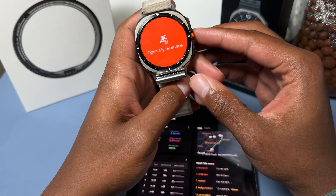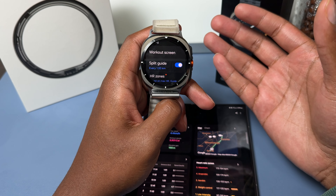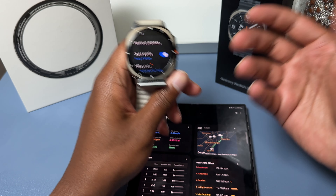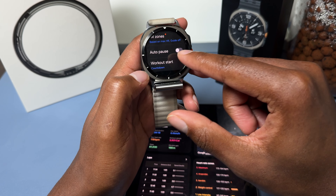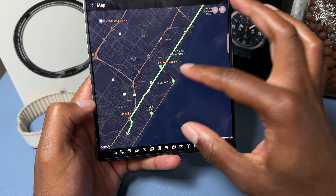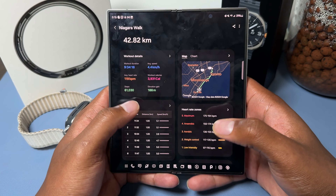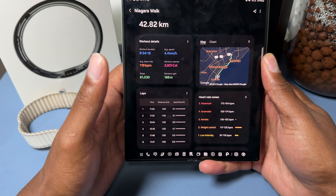Average heart rate was also pretty similar across both watches, along with calories and steps. One annoying issue was the automatic pause feature. When you stop walking, the watch pauses the workout, and when you start again it's supposed to resume tracking — but many times I was walking for 10 minutes and the watch was still paused, not tracking steps or heart rate. I eventually had to turn off auto-pause around Mississauga because it was getting in the way of properly tracking the journey.